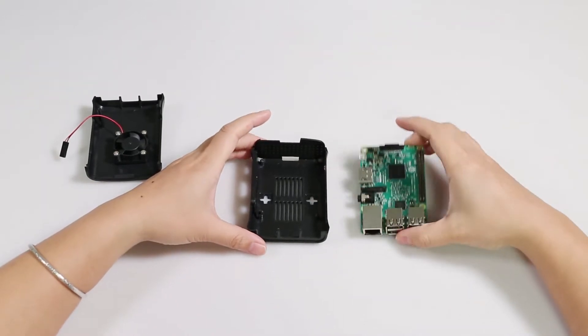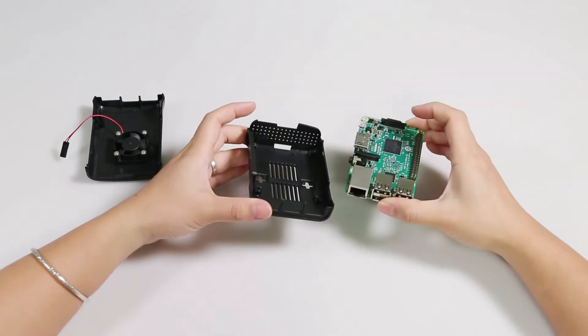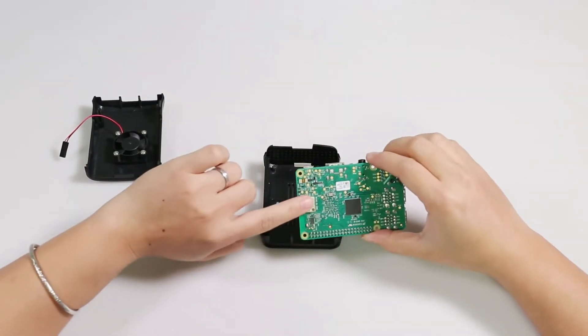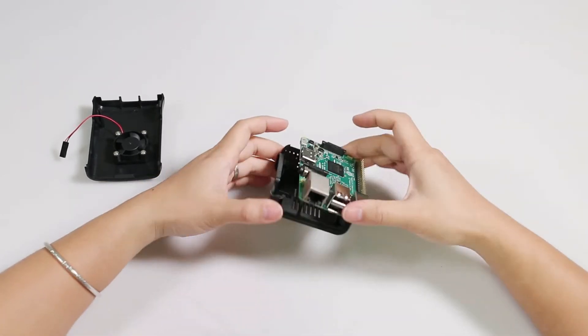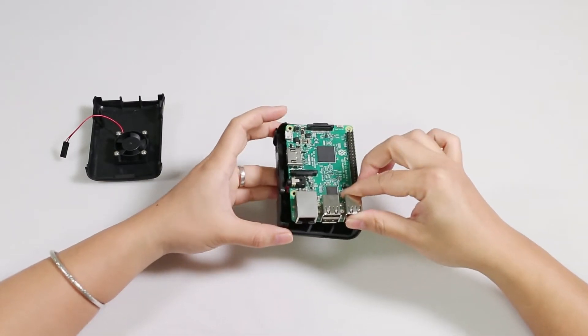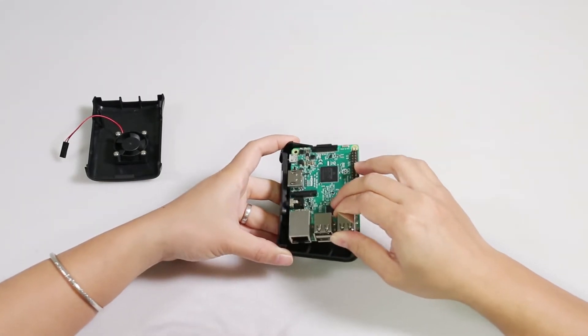Next, install the Raspberry Pi to the lower shell. This can be tricky, so be patient. Before assembly, make sure the TF card is removed. On this side, you can hold the USB port here and slowly put the board into it.